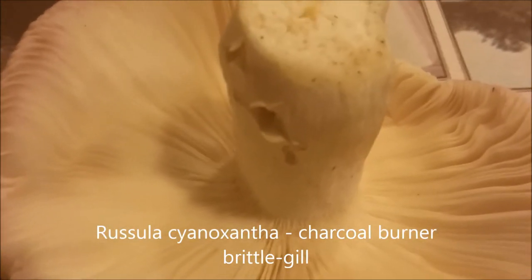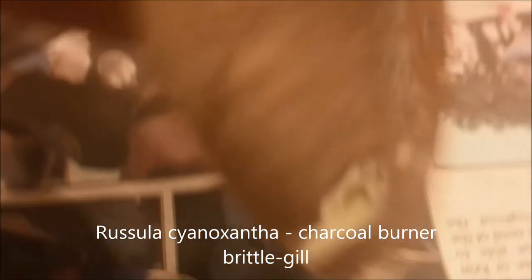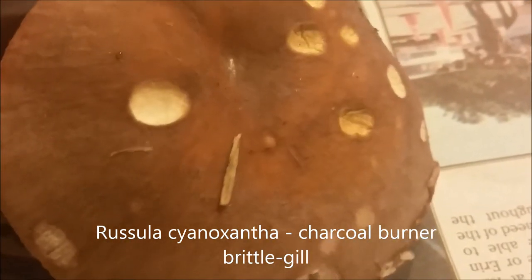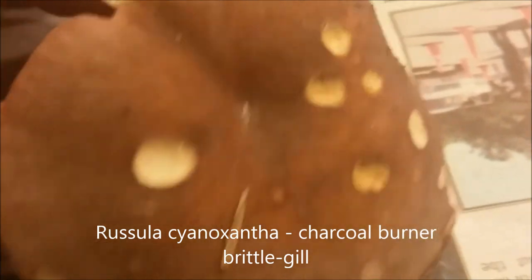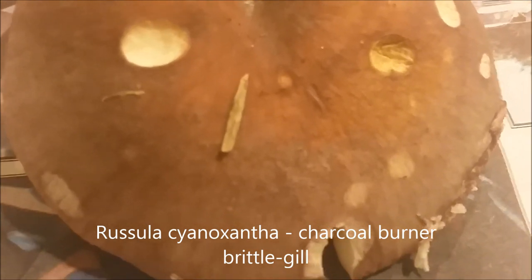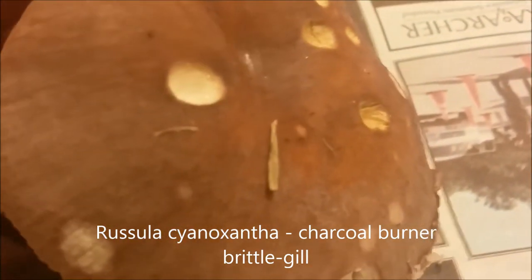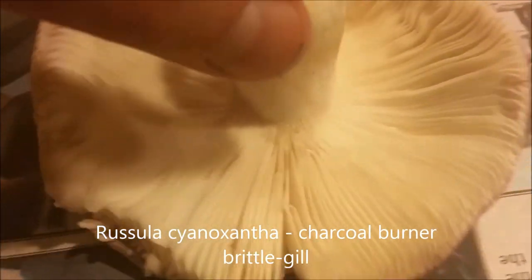So this is the mushroom called Russula cyanoxantha — the common name is charcoal burner. As you can see, the cap has all kinds of different shades: purple, reddish-pink, slight olive. The reason for the common name is that when charcoal burns you can see all kinds of different shades, and so does this mushroom.